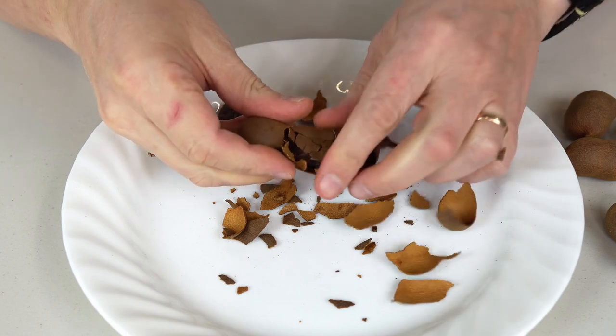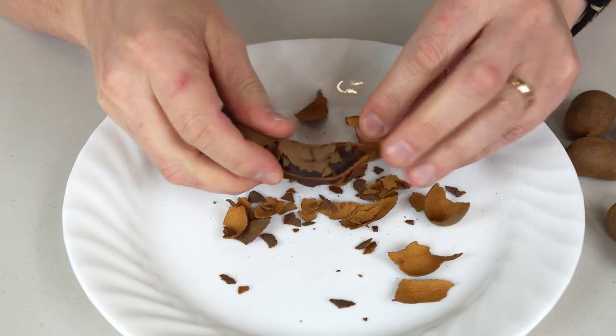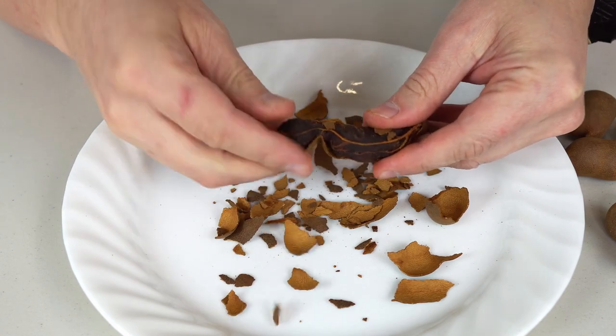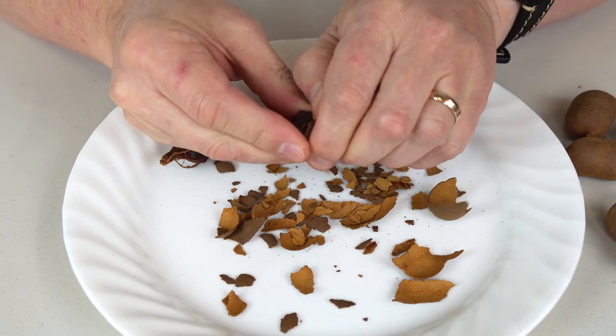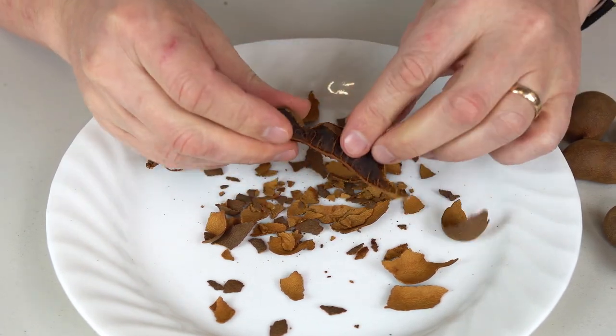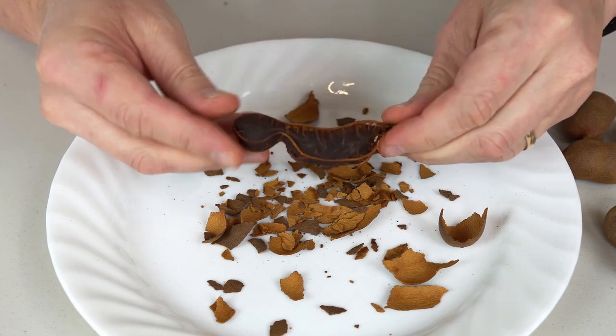I like that it's easy to break actually. It's a very funny and crazy looking fruit for sure. Some of this shell is not easy to get off, but it's good enough I guess. There you go, look at this.